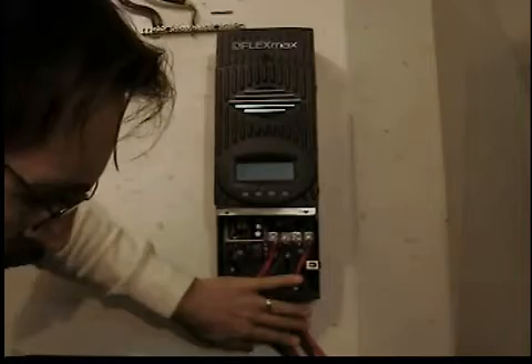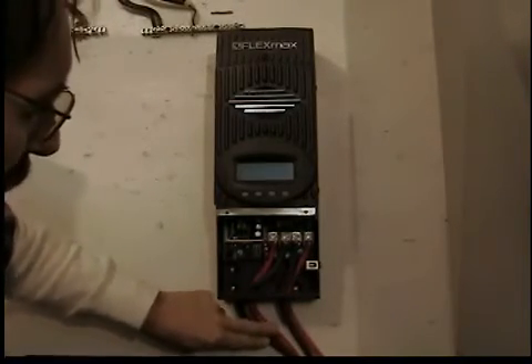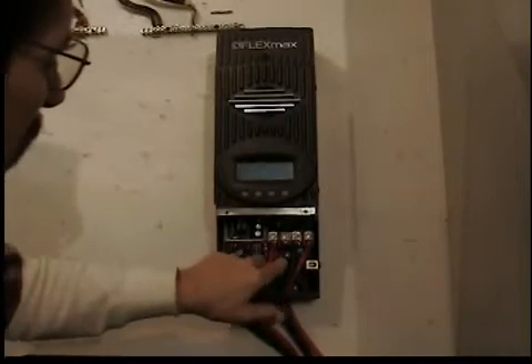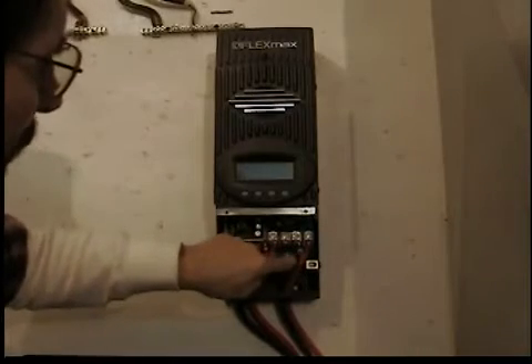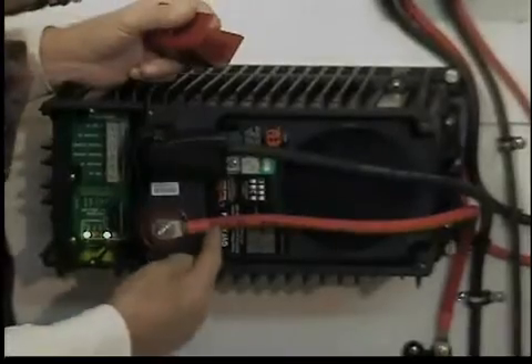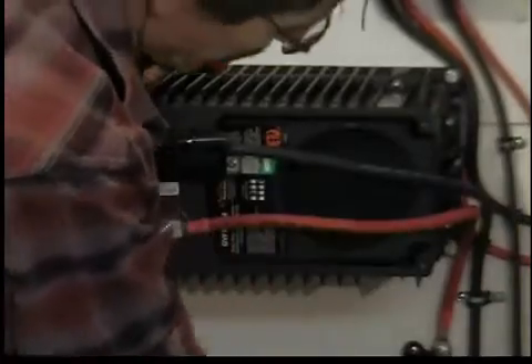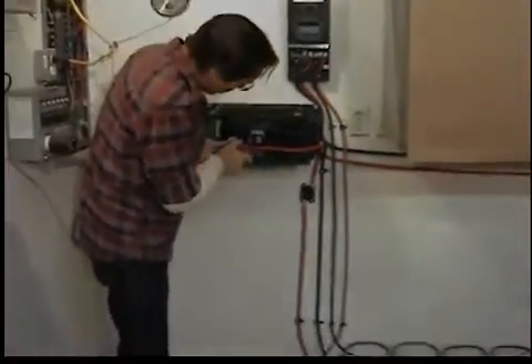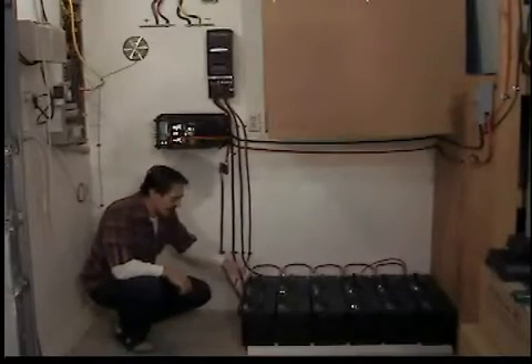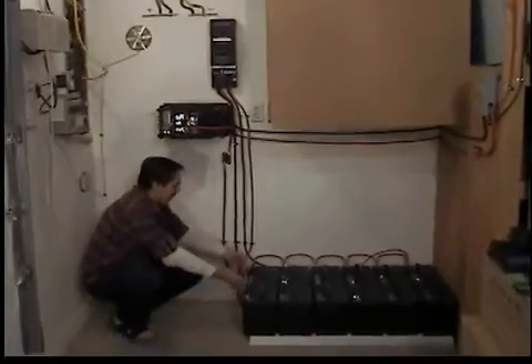These two leads here come from these two leads here, go over to the disconnect box, and they come into the controller real easy — the terminals are marked on the inside. This is your power input. These two leads here go out to the battery bank. These are your battery cables. Now these two leads here go down to the battery bank — you go through a circuit breaker. Here's the negative, and then the positive at this end of the bank. This is the most efficient way to wire up the battery bank at 24 volts.